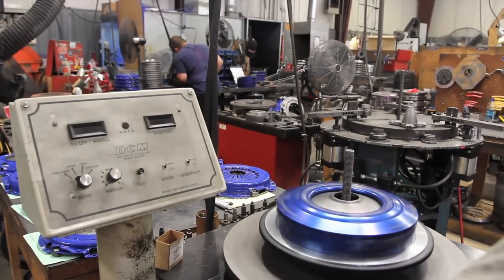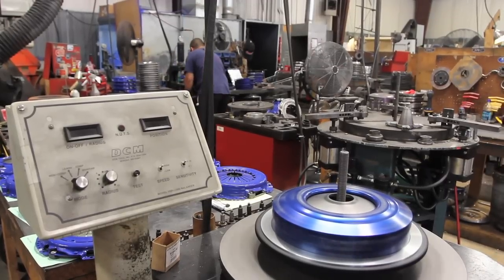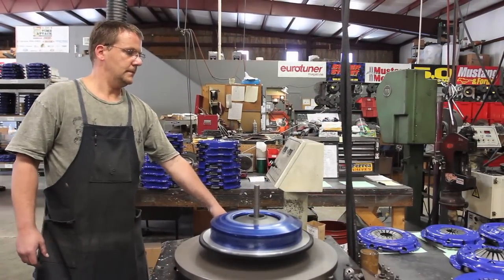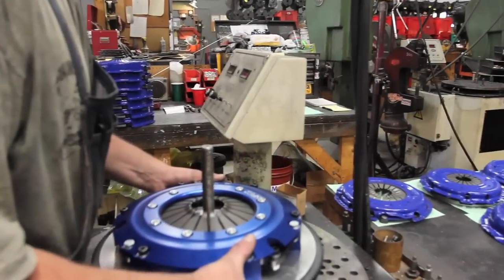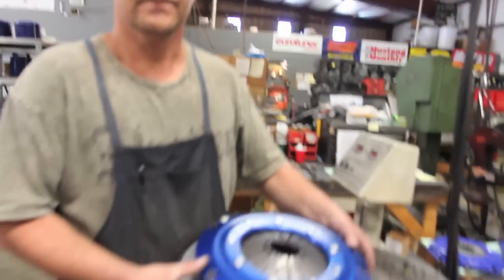Michael is balancing a Super Twin for a GT500. We precision balance all our components individually and then together again as an assembly to make sure they're as close to zero as they can possibly be. You want your parts to be balanced as well as possible to keep resonances and vibrations down in the engine that will eventually wear internal parts, and also through the rest of the driveline.